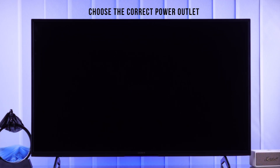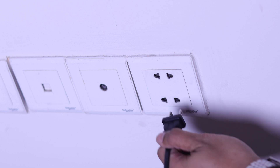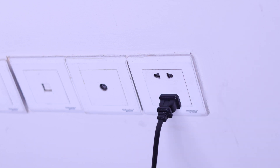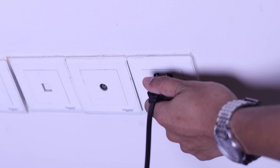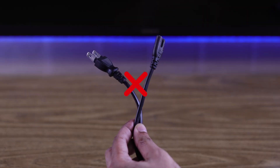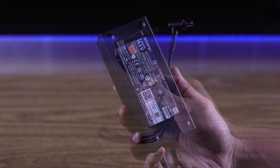If your TV's display still won't turn on, then insufficient power can also cause this. To solve this, you need to ensure that your TV is connected directly into a wall outlet. If you're already using one, try changing the power socket and see if that works. You should also check the power cord for physical damage and try a different cable or adapter if you have spares.